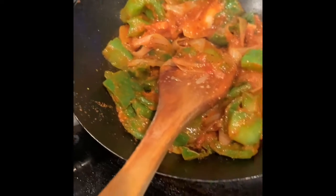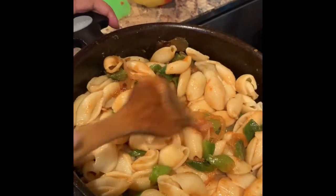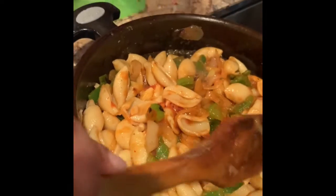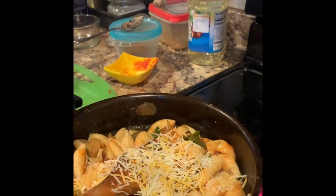My pot is a little small so I'll do it in a bigger pot — hold on. I used another bigger pot and poured everything in. Then a little bit of oil, cheese, and parmesan to garnish.